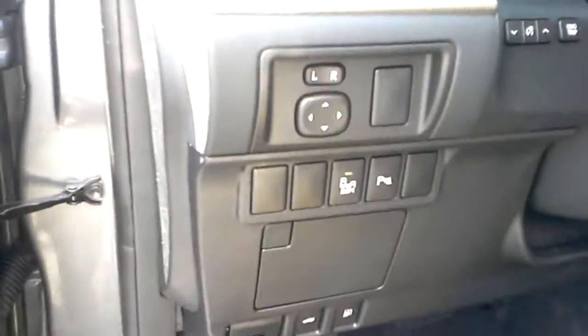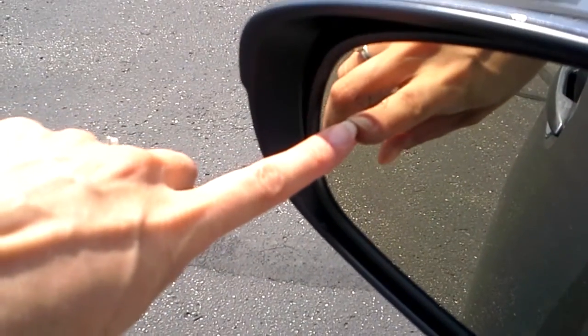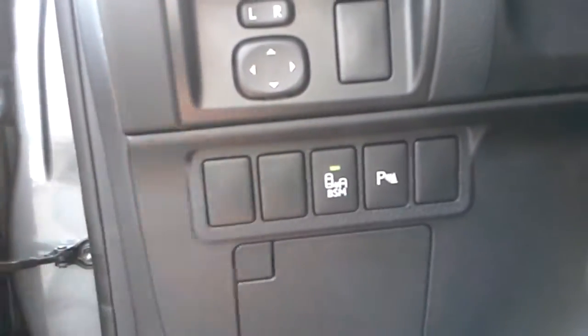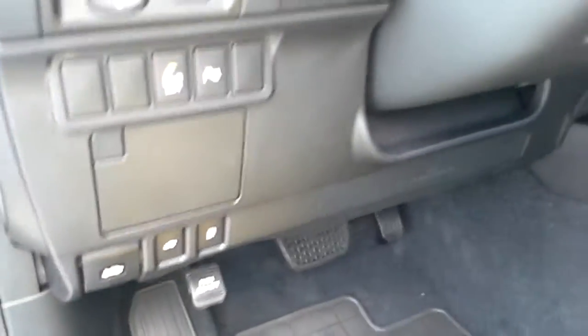There's another instrument panel here that controls your side view mirrors. BSM stands for blind spot monitor — those are little lights in your side view mirrors that light up bright orange when somebody's in your blind spot. The other button right next to it is for parking sensors, which are sensors on the front and rear bumper that beep at you when you get too close to things.